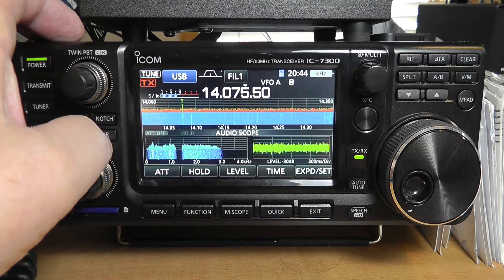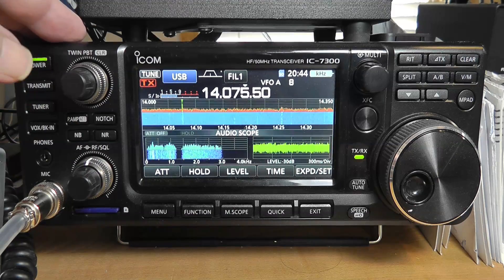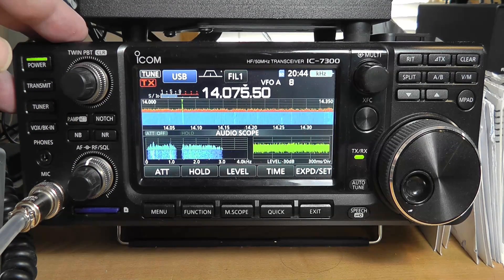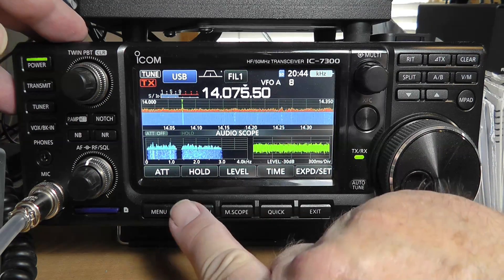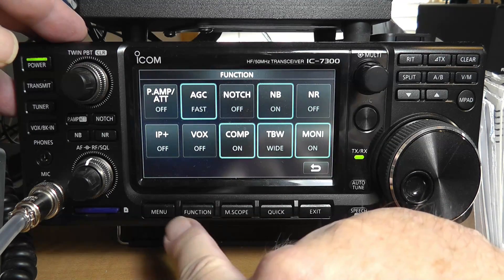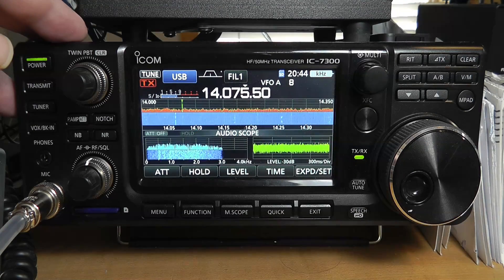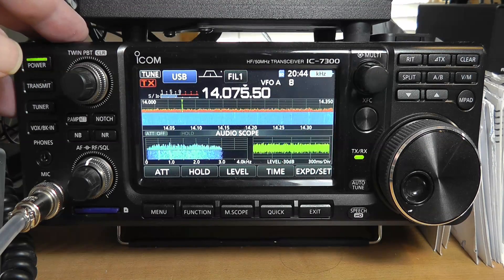Let's keep turning this — we have notch on, notch off. And we go back over here and we see that the notch is off. So the notch allows you to block out a certain range of frequencies in the middle of your signal.